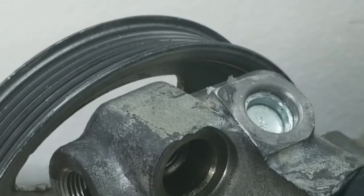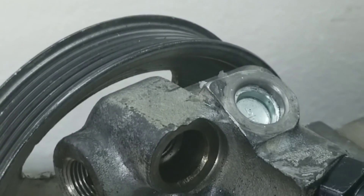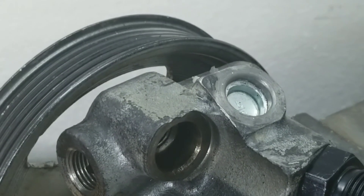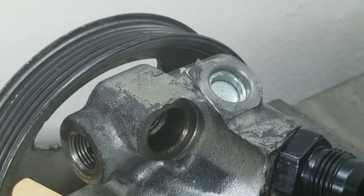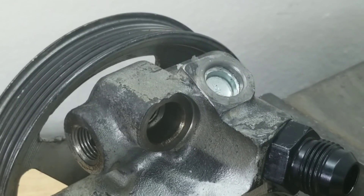Once you have the plug installed and driven down into the old factory port, the installation is complete. You have relocated the feedport to the power steering pump and you're ready to reinstall the pump onto the drive.